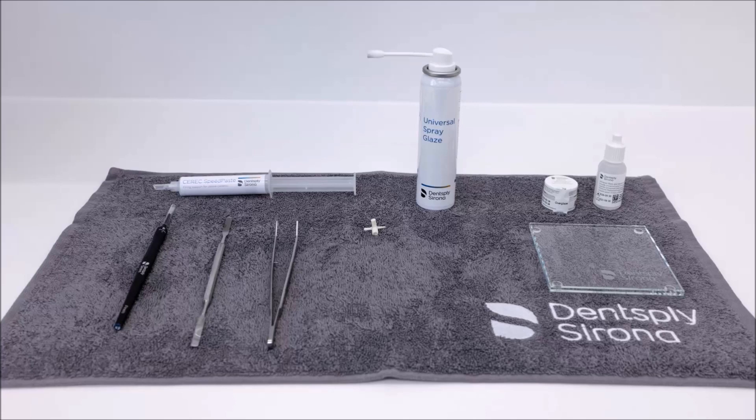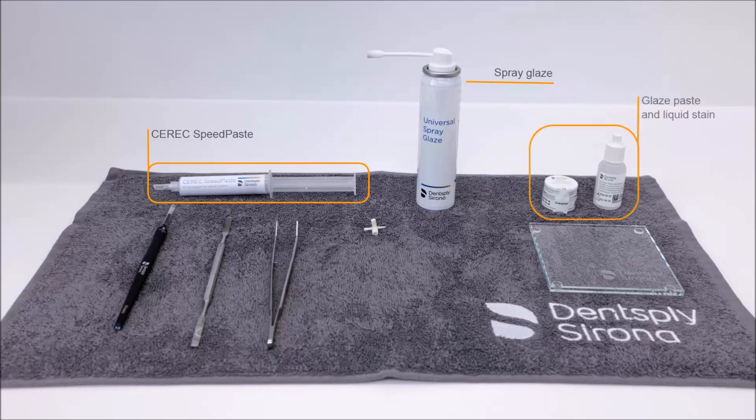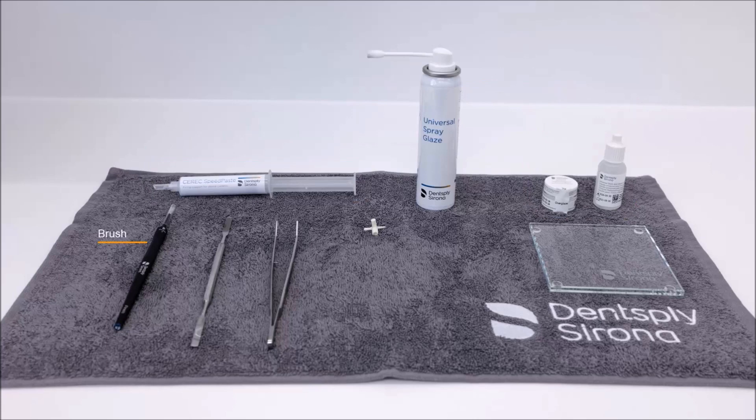This illustration shows the CEREC Speed Paste Firing Paste, Dentsply Sirona Spray Glaze, Dentsply Sirona Glaze Paste and Liquid Stain, the Dentsply Sirona Brush, a spatula, a tweezer, a mixing tray, as well as a suitable firing pin.